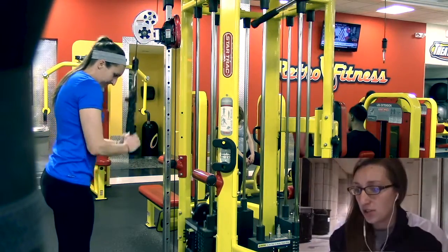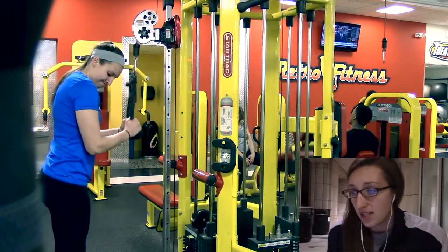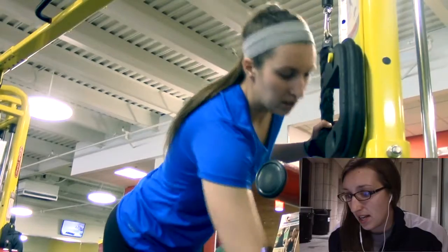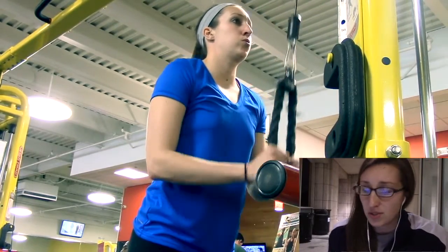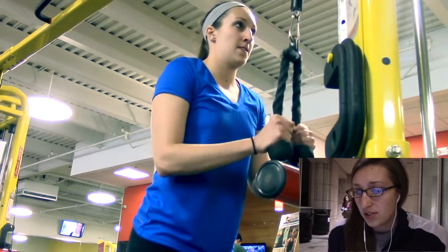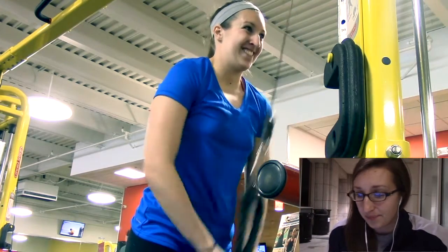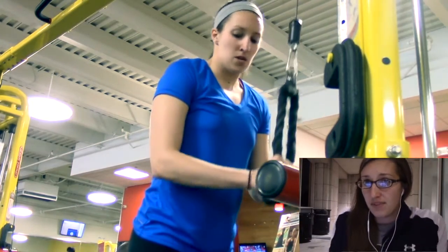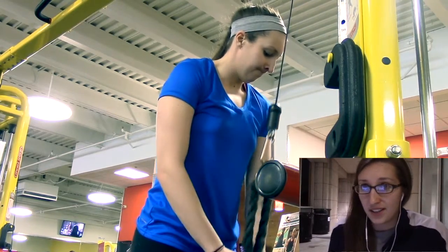Then I did tricep cable push downs, and this was a drop set — three sets of 10, backing the weight down every single time. The last set was about 15 pounds. You just want to control the movement: three sets of ten, control and squeeze at the bottom, flex the triceps, then control the weight on the way back up. You'll really feel it — I can already tell I'm going to be sore tomorrow.